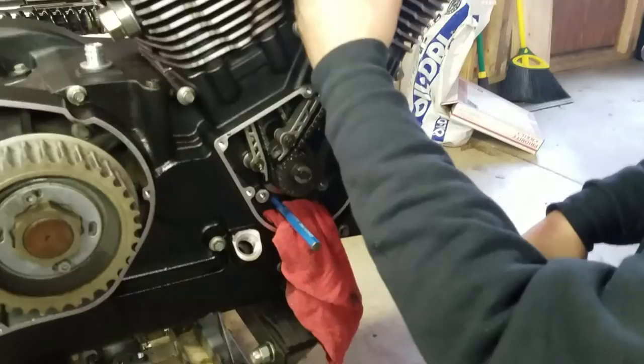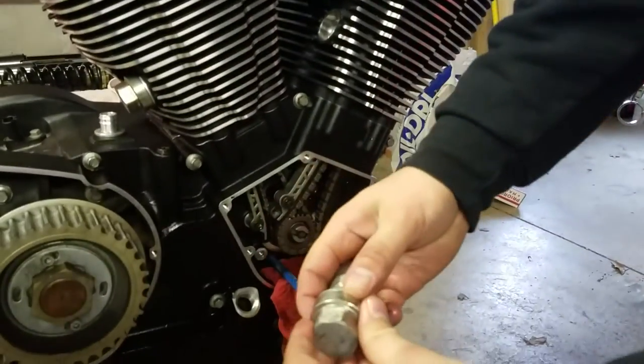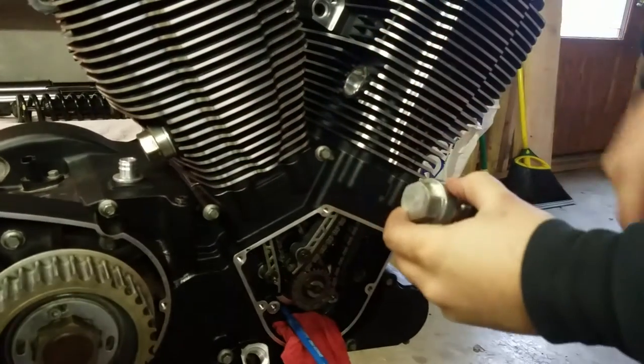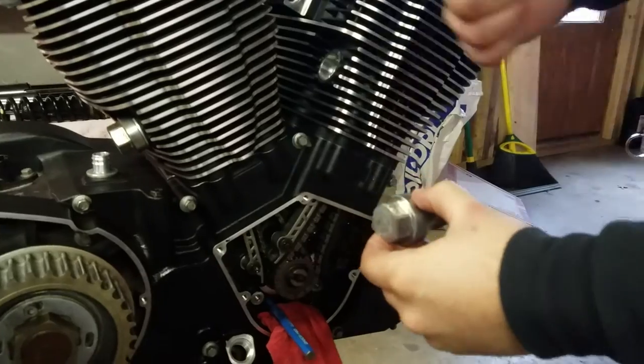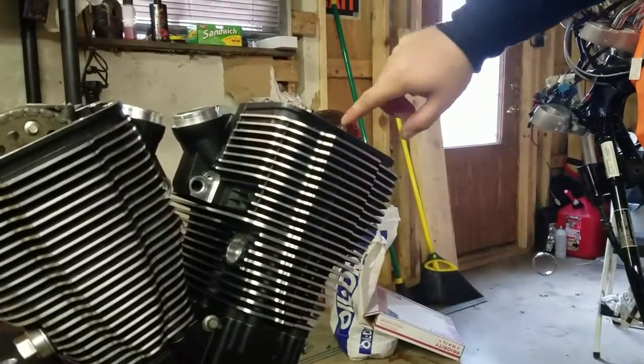Make sure you put your rear one in — which is this one with the plunger — replace your gasket and make sure you've got the new one on. You'll put that right in there, torque it at 75 foot-pounds, and then you'll just rotate the engine to get the top of this one so you can put this other bolt in.